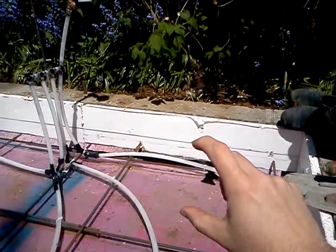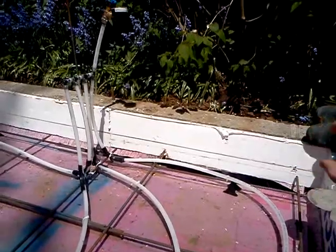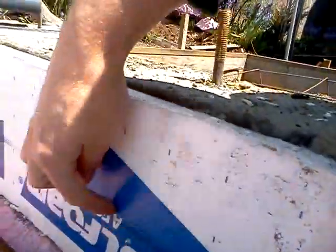It's going to be 4 inches of concrete, and the last 6 inches of this wall will be just rigid foam. The concrete is going to go right up to that line, right here.